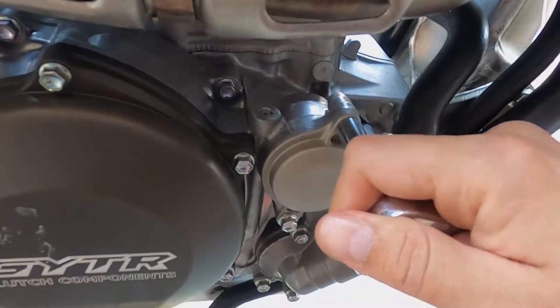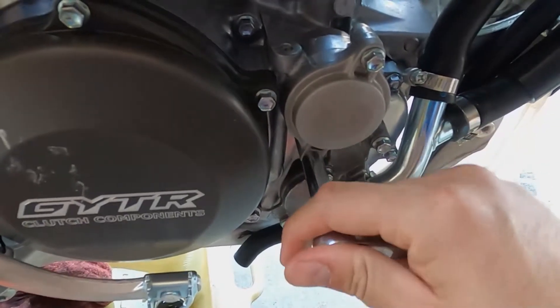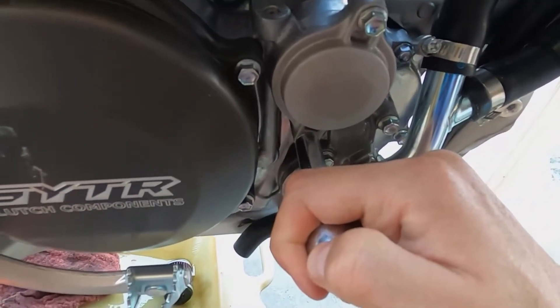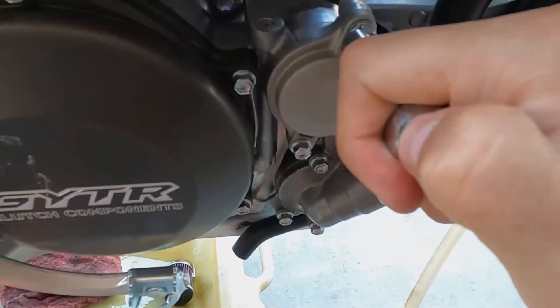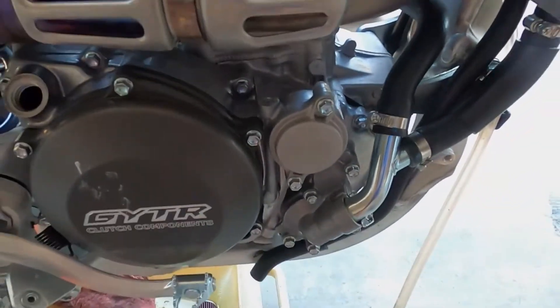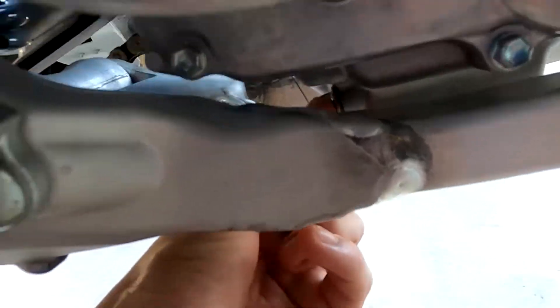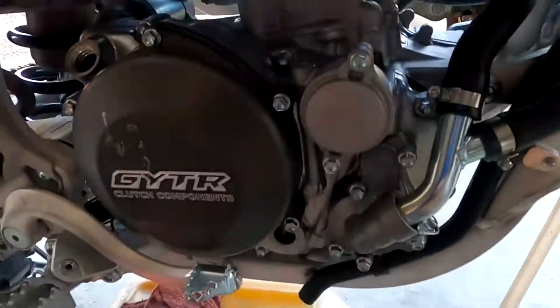Just do a nice hand tighten. Don't want to strip it, so don't overdo it — you can strip them. That'll do it. Now I got to get the drain bolt back on, down in there. Start that by hand and just clean that up in there. There we go.